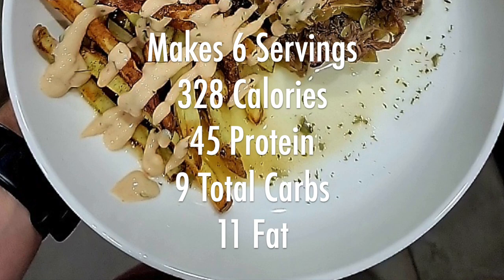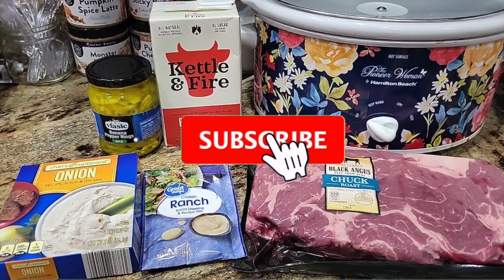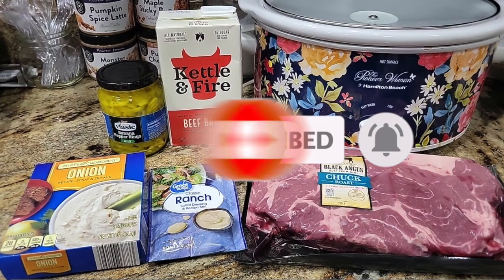The macros are popping up on the screen and I will have them in the description box down below per serving. You could definitely stretch it further if you wanted to. I hope you enjoyed today's video — please give it a thumbs up if you look forward to these recipe videos every week. If you're new, hit that subscribe button. Come back and comment what creation you made with it and how you liked it. I love hearing your stories and I'll see you in the next video — bye y'all!